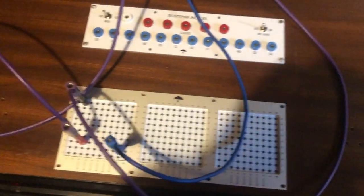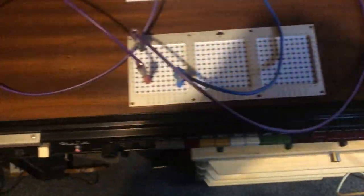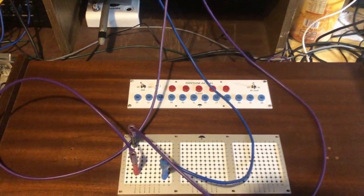Of course I could also go directly to the modular, but it's just to show — if I had only some tracks — it's easier to make it like this. It's also fun, it's all in sync, no problem.